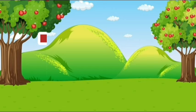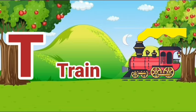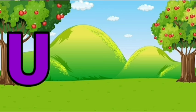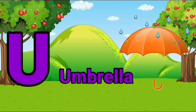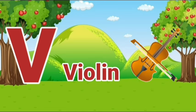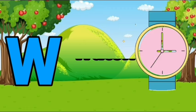T, T for train. U, U for umbrella. V, V for violin. W, W for watt.